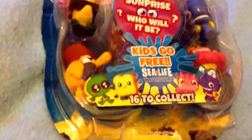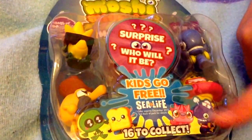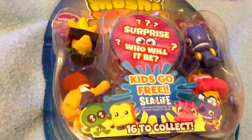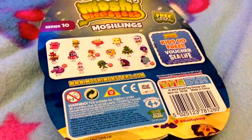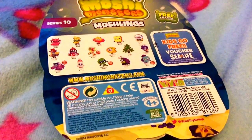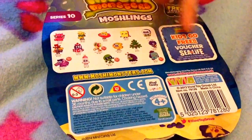Here it says there might be a kids go free voucher and there are six you can collect. So that's Lubber, that's Jarvis, that's Marsha and that's Toasty. And there is just the back — you've got the voucher, and then there are all the ones that you can collect and it's the same theme. So I'm going to go ahead and open it and show you what I got and see who my surprise is. Let's get opening!